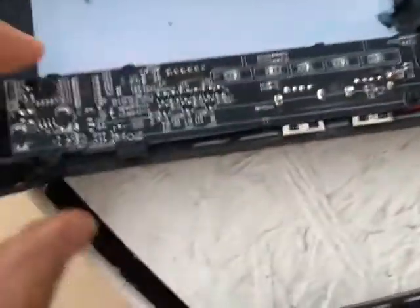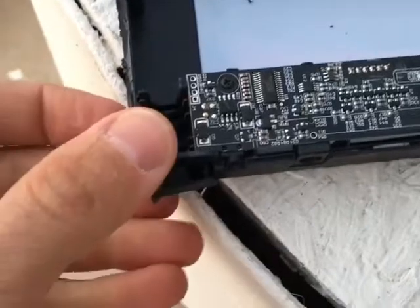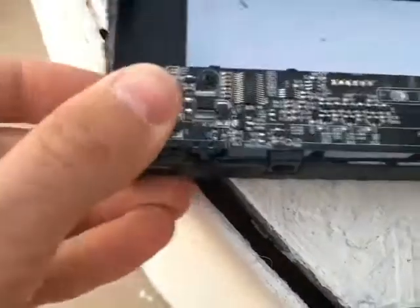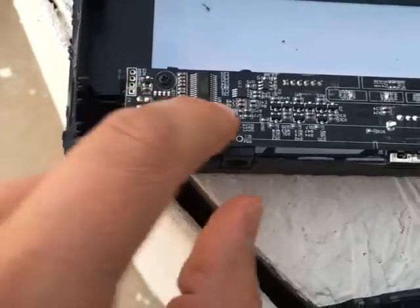I thought there would be a capacitor in here. There's a little tiny capacitor under here, but I think that's just for part of the low-power electronics on this chip.